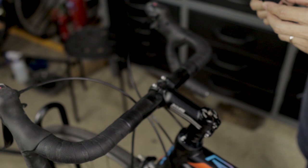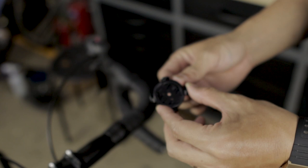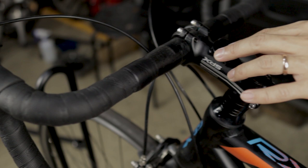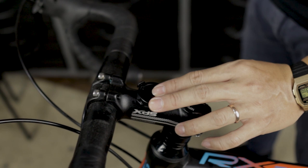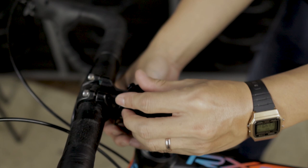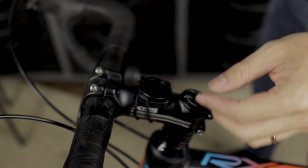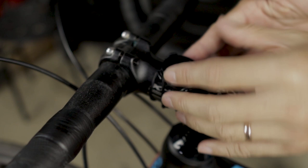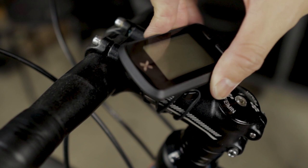Now we are going to mount the Source G Plus computer onto your bike. Use the mounting bracket that comes with the computer — place the rubber support at the back, mount it onto your handlebar, and wrap it around with the two rubber bands that come with the package, doing a diagonal cross from left to right. Then install the Source G Plus computer onto the mounting bracket.